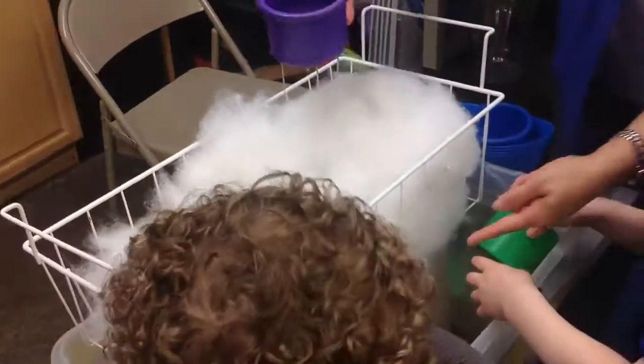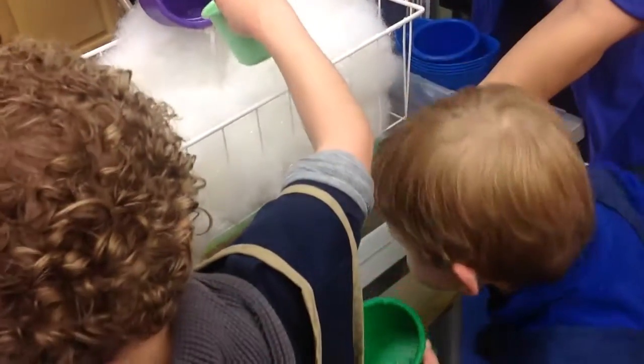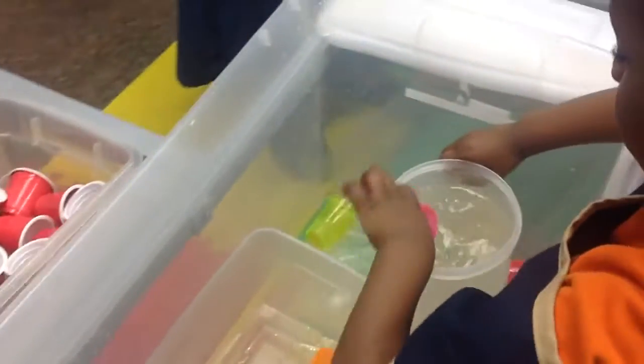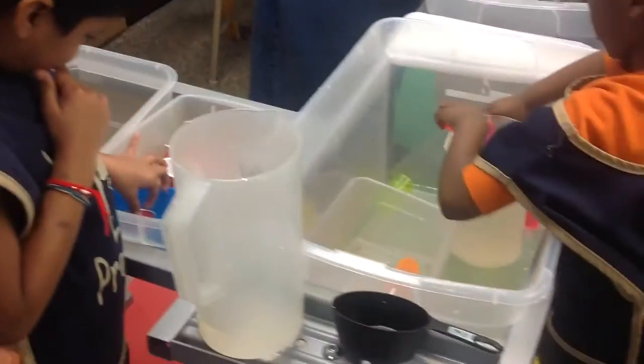And now, we've got the water cycle — we've got collection, evaporation, condensation, and precipitation. Are you guys using pitchers and pouring water? Good job!